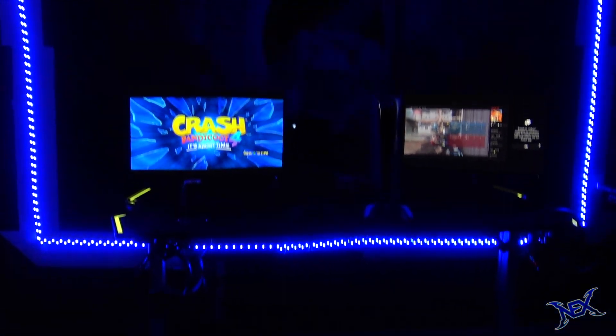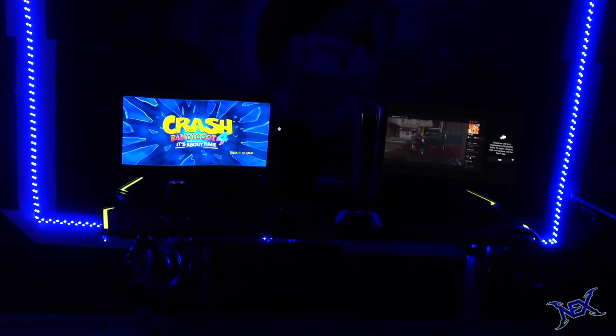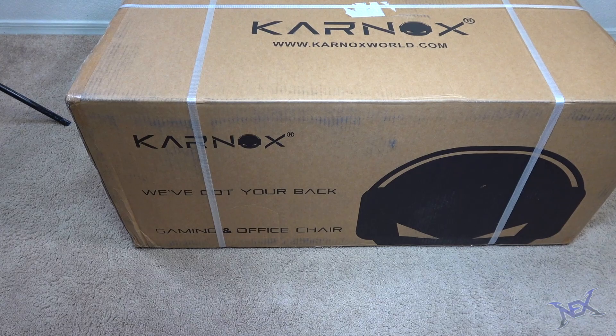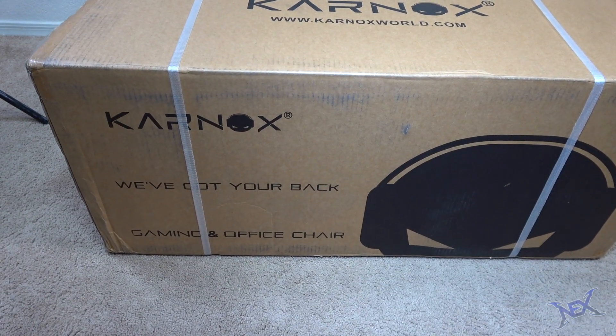So at this point the setup looks complete, right guys? Well, no — because even though we have pretty much everything we need, we cannot be gaming standing up. Luckily Carnox was nice enough to send me two gaming chairs for my two-person gaming setup, so let's go ahead and unbox one of them.